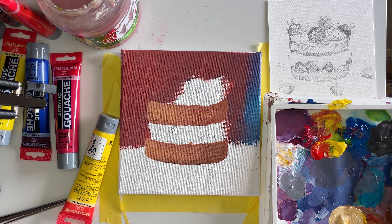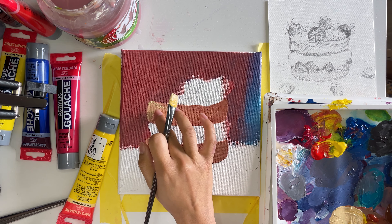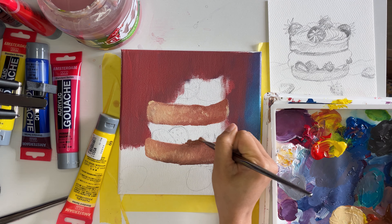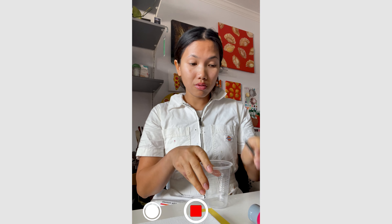With my creativity in mind and a can-do attitude, I was determined to make this vision come to life. Keep watching for the entire process and I'll tell you in the end what I think I could have changed to make this painting better, and how I applied it to another painting I made after. Will this video change your life? Maybe. Will it entertain you and uplift your spirits? Absolutely.